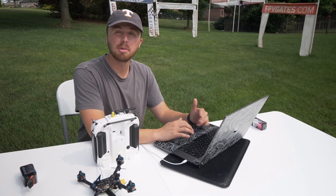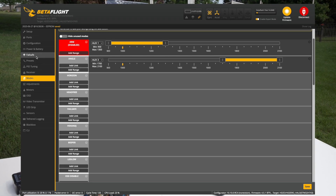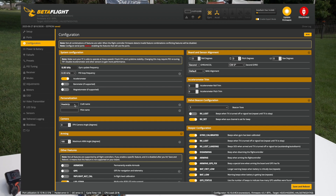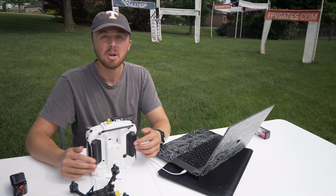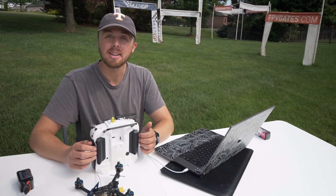One bonus tip: I like to put my name on my OSD — that's what all the cool guys do. If you want to do that, go over to Configuration, come down to craft name, and it's more than likely going to say the name of your drone. Put in whatever you want — I put mine as 'Heads Up,' capital H, capital U — then save and reboot. Now on your on-screen display, your name, or whatever you want to put, is going to show on your OSD. That wraps up the Betaflight setup.